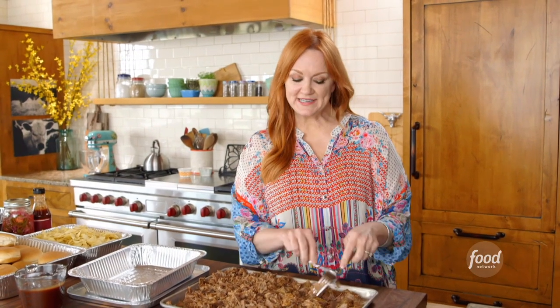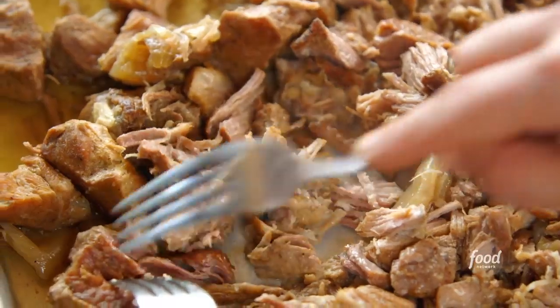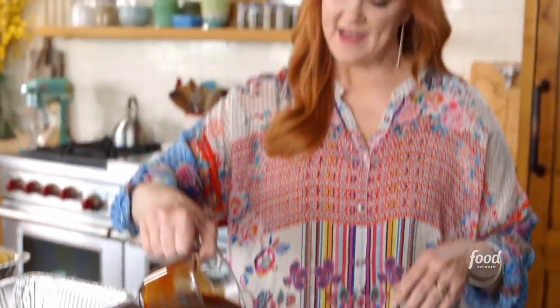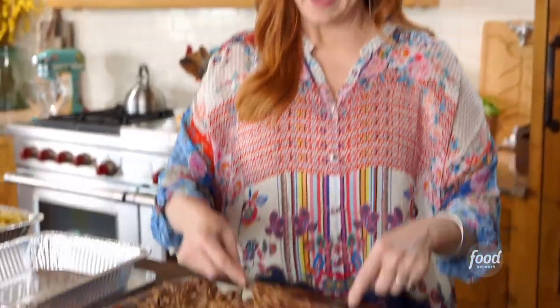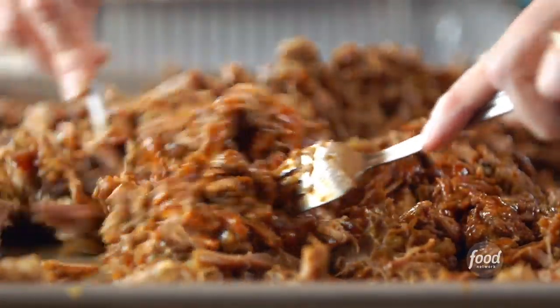The pressure cooker finished doing its thing. I released the pressure manually, got the pork out, and I'm just shredding it — trying to get all the big chunks broken up. That looks fantastic. Now I'm going to toss in some bottled barbecue sauce, probably about a cup and a half, and I'll take extra sauce for the guys to put more on top if they want. I've seen pulled pork absolutely drowning in barbecue sauce, but I like to keep it a little lighter. I've learned through the years that everyone has different preferences when it comes to how saucy they want their pulled pork.